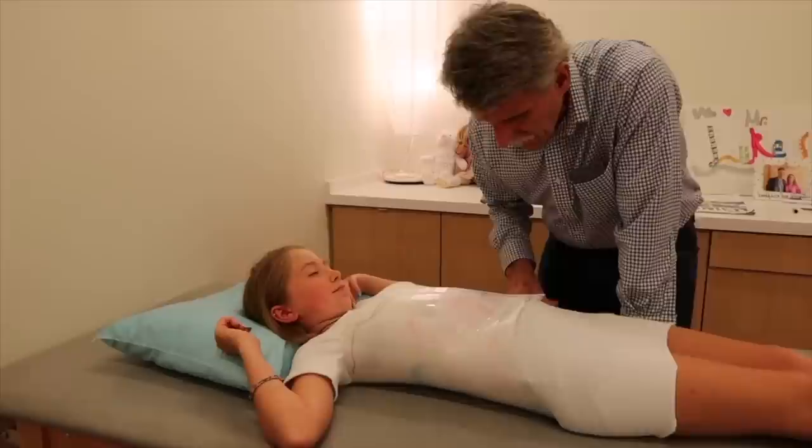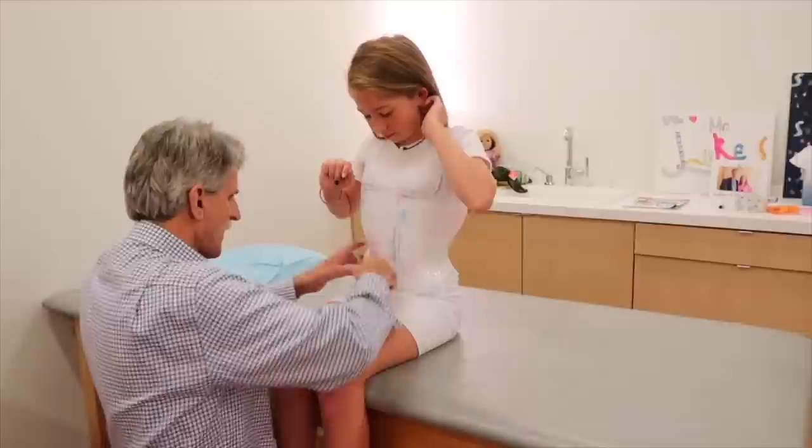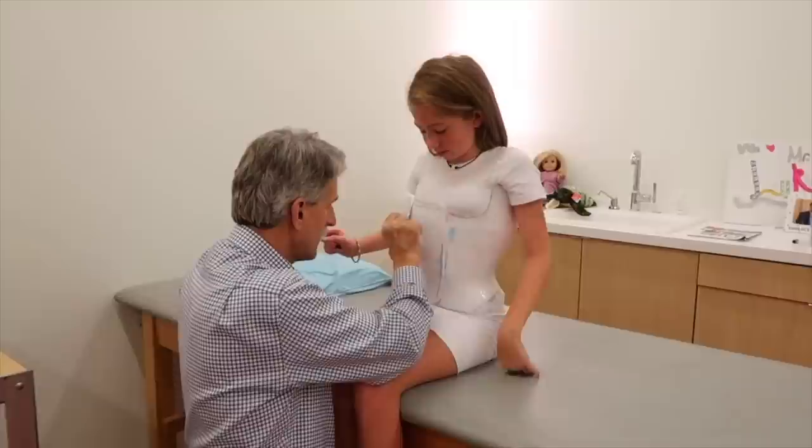The next thing is to sit you up — using your abs of steel and your thumbs and hands to help. You did very well at that. We don't want it to jab you in the tops of the legs, and we don't want to jab you right here either.